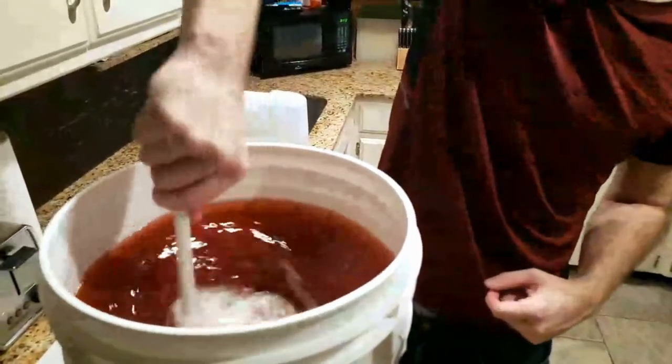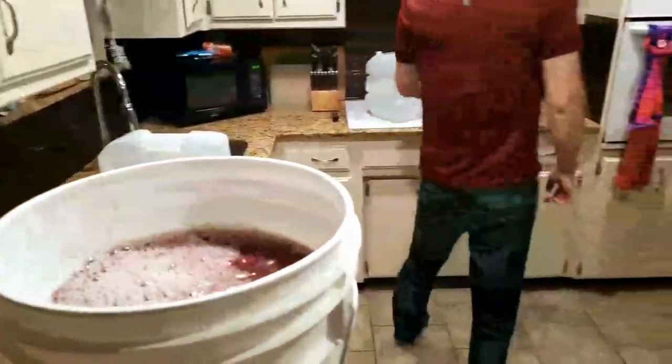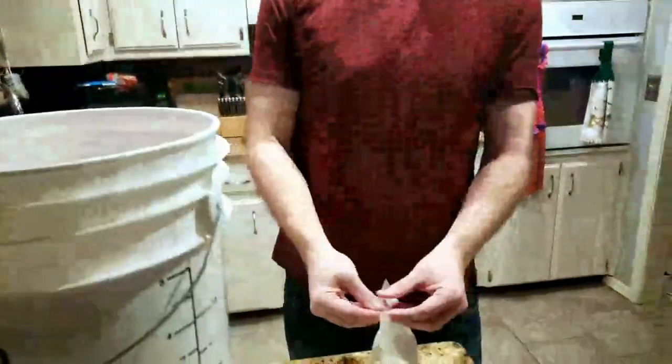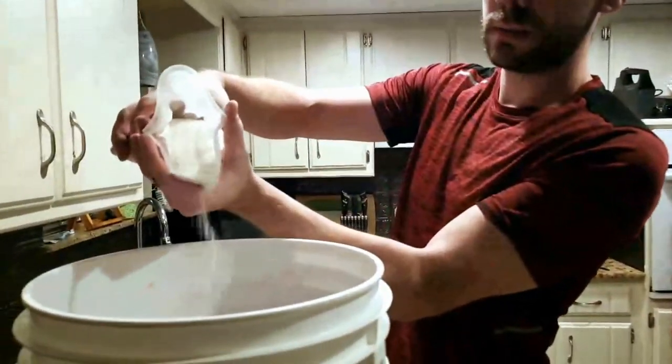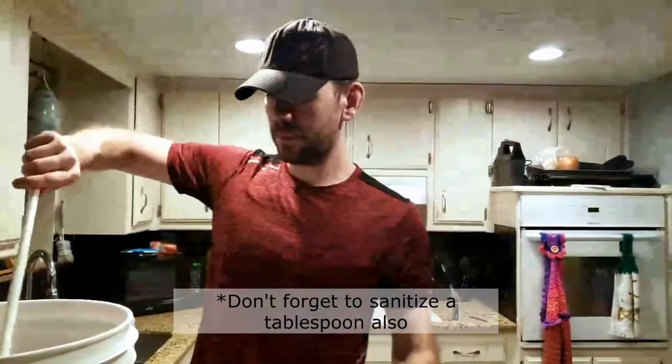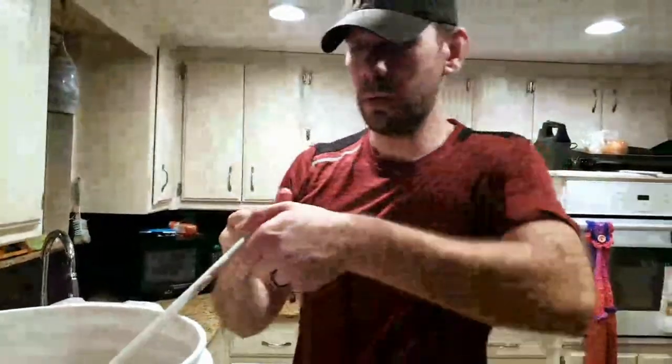We've got a little mosh pit going with the raspberries. Last but not least, about two tablespoons of yeast nutrient - I should be measuring this, but I'm not. We're only putting a little bit in there. If you're just doing honey and water with yeast, yeast nutrient is really helpful. If you don't want to buy it, raisins actually work as a yeast nutrient in a pinch.